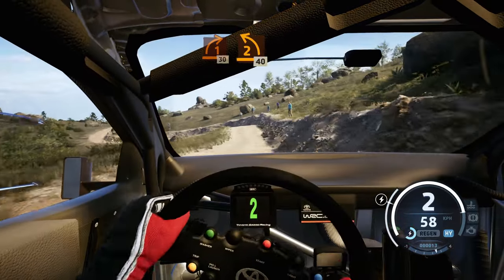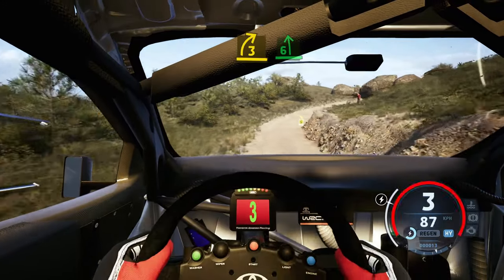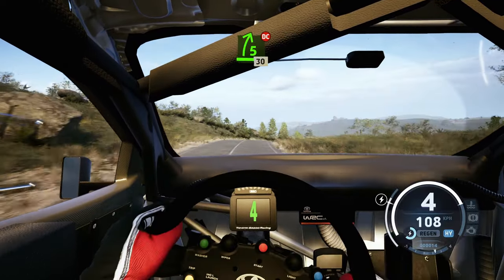2 left of the crest, 40. 3 right, to 6 left of the crest. And 5 right, into 4 left, on to tarmac. And 5 right of the crest, don't cut, 30.